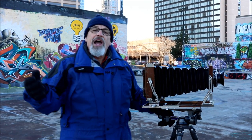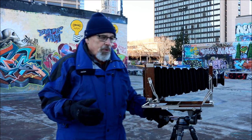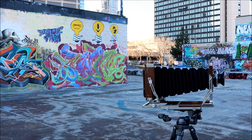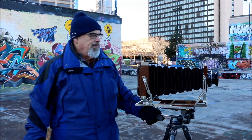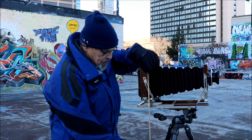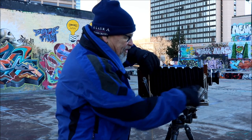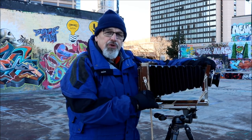We talked about the Scheimpflug rule in the darkroom. The Scheimpflug rule states — just to set up this visual — the Scheimpflug rule states that...